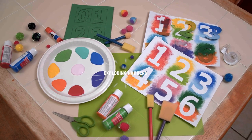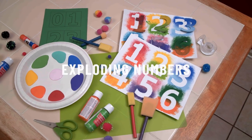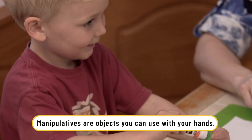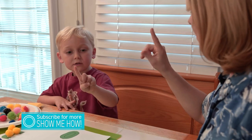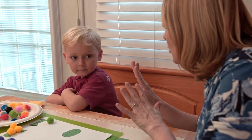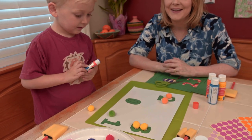Today's activity is called Exploding Numbers. We're using simple things like stickers, paint, and other manipulatives to teach your child early math concepts. Manipulatives are simply something that children can use with their hands. It really builds those fine motor skills and allows them to really bring the mind and the body together. I'm going to show you how to make this a fun, simple math activity for your children.